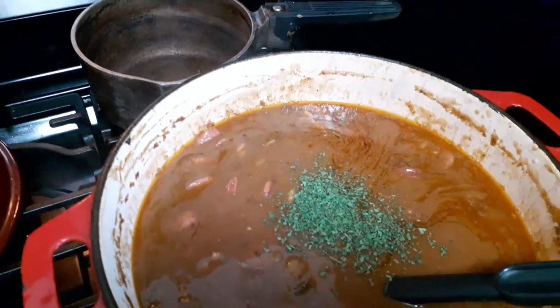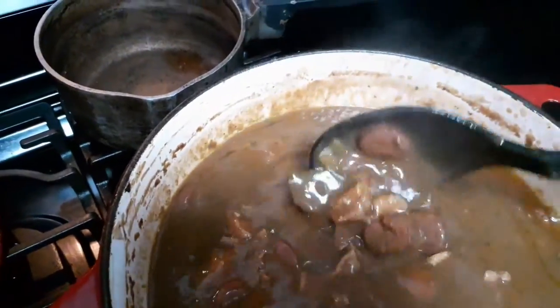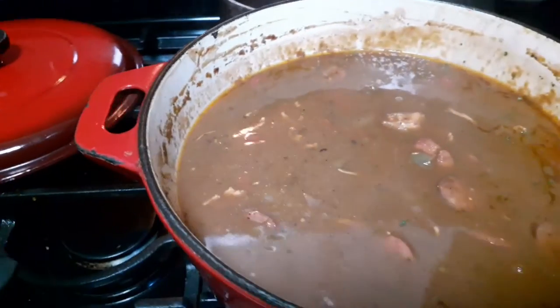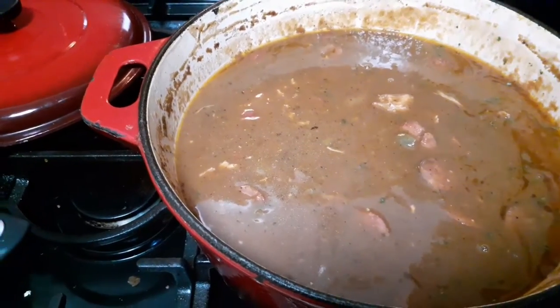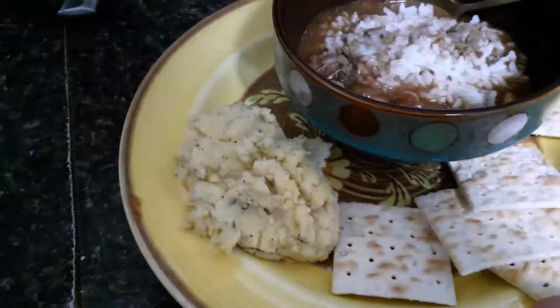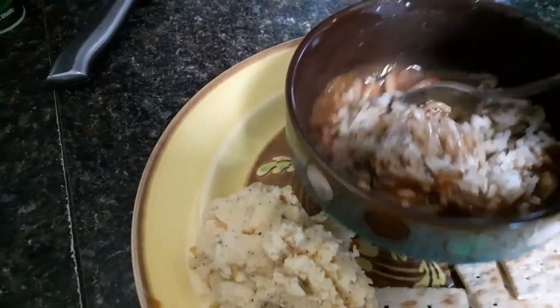Now it's time to add a little bit of parsley — that's about half a teaspoon. You can add a little more if you want. As for the gumbo filé, all it really does is thicken it up, and mine's on the thick side already, so I might not use any — but I put some in there anyway.